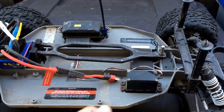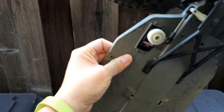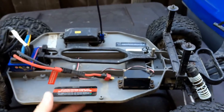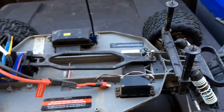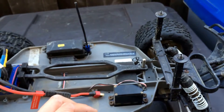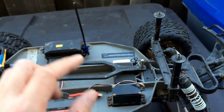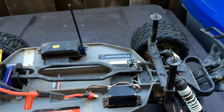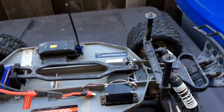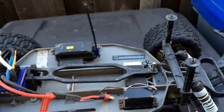You'll notice we're actually running an older Traxxas 2055 servo here, because the 2075 that we had in there was damaged in a crash. One of the kids drove this straight into a chain link fence and the servo was one of the casualties — it just kept making a spinning sound. First we could only turn left and not right, and then it died completely. So I went ahead and swapped that out for this older servo that we had lying around.